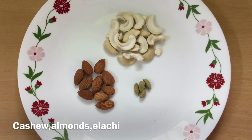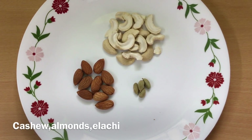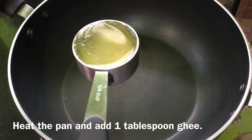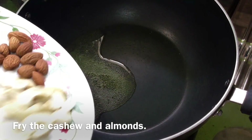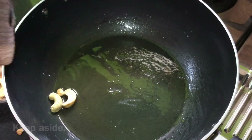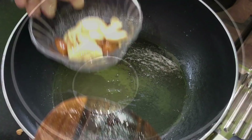We use dry fruits. After that, we are going to heat the pan. Add 1 tsp of sugar and some fat. Put it in the pan and cook until done.